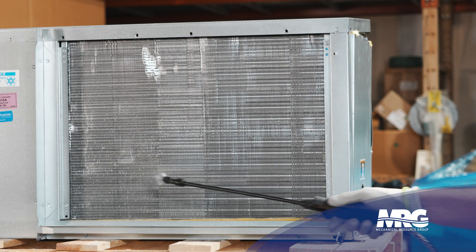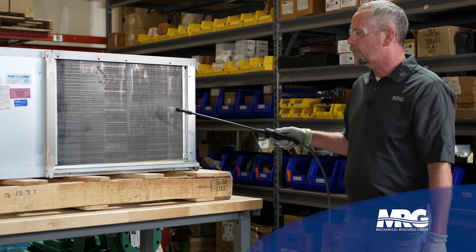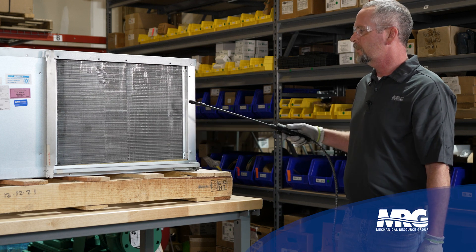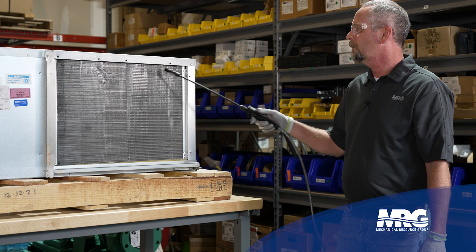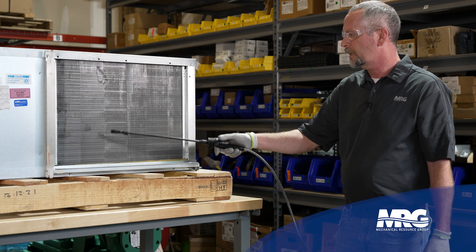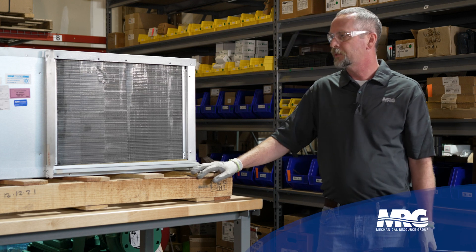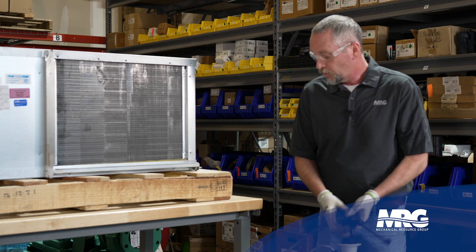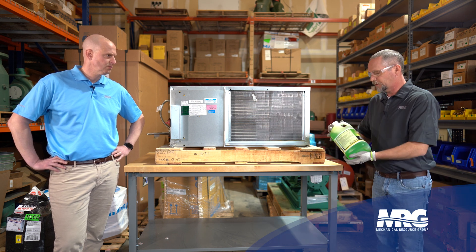Start from the bottom and work your way up, just like that — you can see how it cascades down the coil. It's never a bad idea to give it another light coat, back and forth. Always a good tip when cleaning any kind of coil — condenser or evaporator — start at the bottom and work your way back up so the product cascades and gets nice contact across the whole surface area.